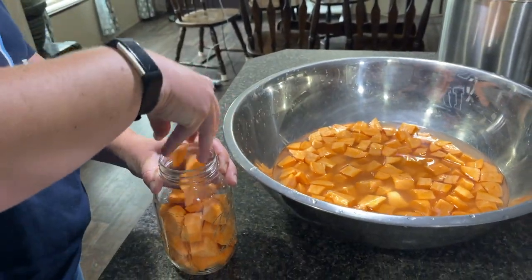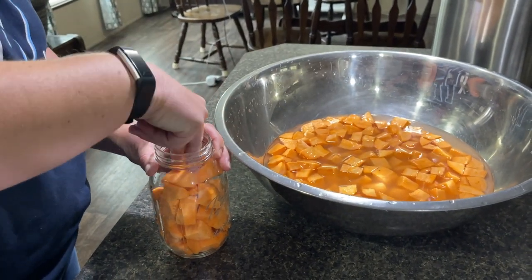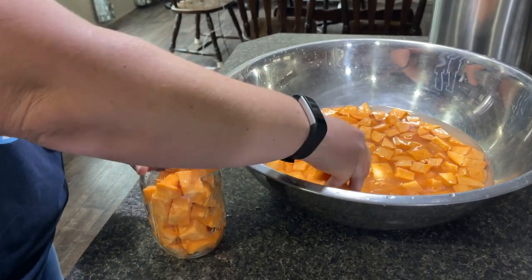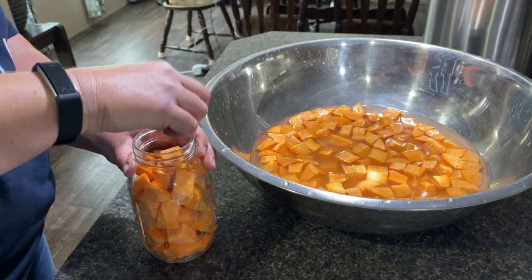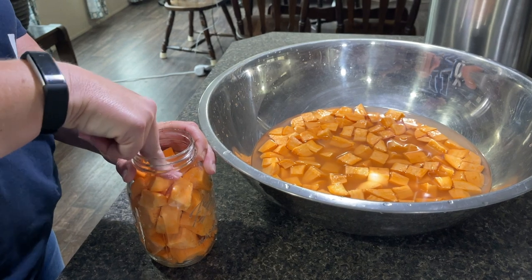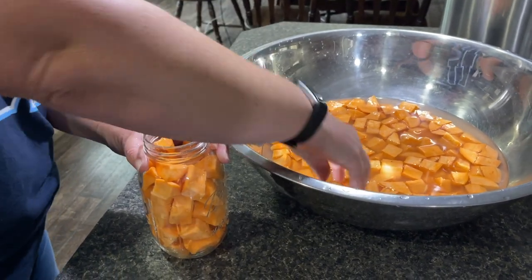That bowl was full. We're working on the last jar here. That's just raw sweet potatoes — just pack them in tight. And then we're going to add half a teaspoon of salt and top them with water.